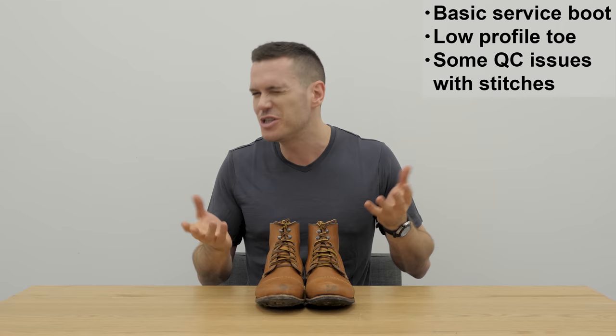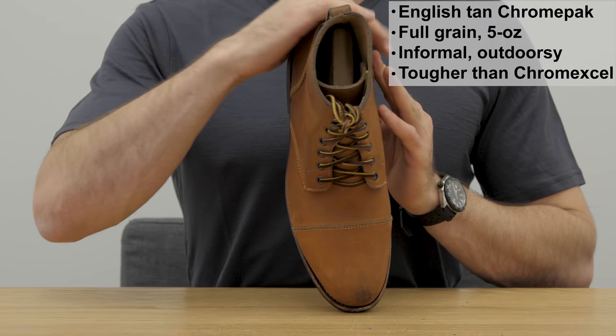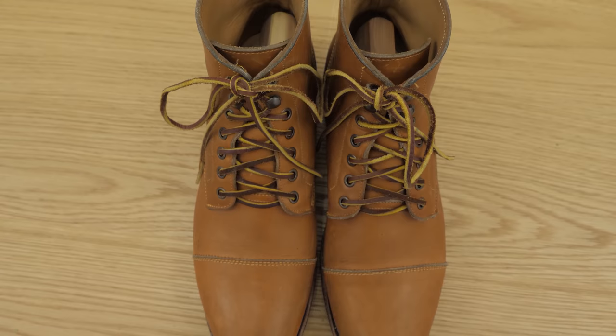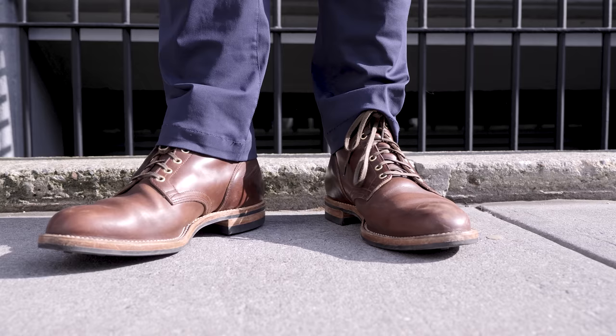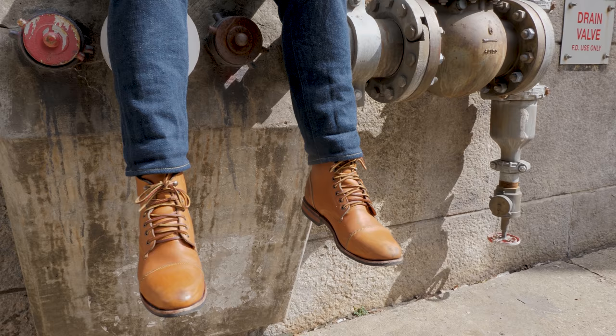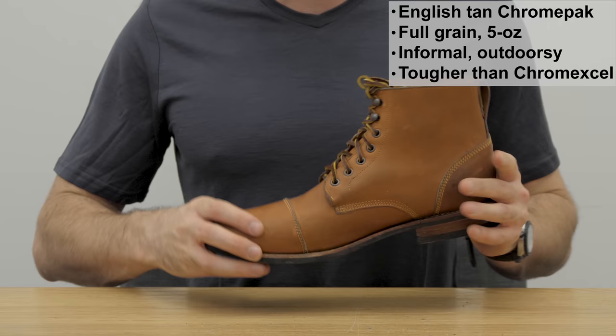This is five-ounce English Tan colored Chrome Pack. Chrome Pack is not the world's most popular leather, but it's a pretty cool option. It's a full-grain chrome-tanned leather from Horween Leather Company, which is probably the most beloved tannery in the United States. In many ways it's similar to Chromexcel, which is the most popular leather for these kinds of boots, but Chrome Pack is more informal and outdoorsy — it has as much oils and beeswax as can fit into the leather. Compared to Chromexcel it feels more durable and tougher with better water resistance. I've been wearing these around New York City for a couple of months and it really hasn't picked up much damage at all, though it's not quite as lustrous as some combination-tanned leathers.